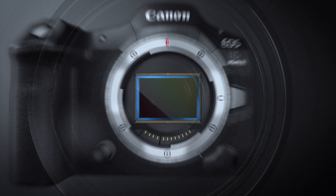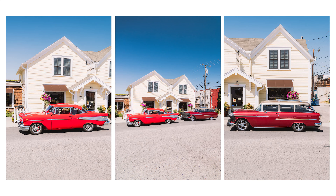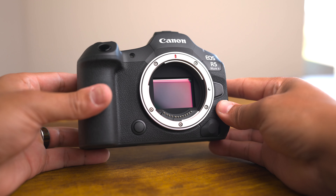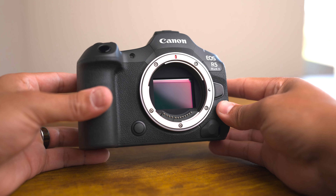Let's start with one of the most exciting new upgrades: the 45-megapixel full-frame back-illuminated stacked CMOS sensor. This sensor delivers stunning image quality with remarkable detail, even in challenging lighting conditions. With a maximum sensitivity of 51,200 ISO, you'll be able to capture sharp, noise-free images in low light.